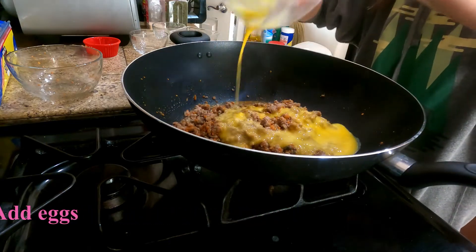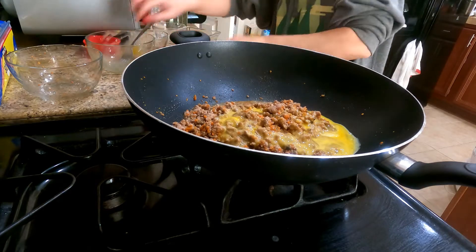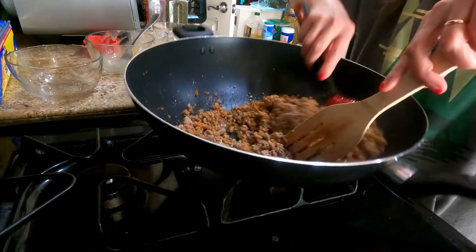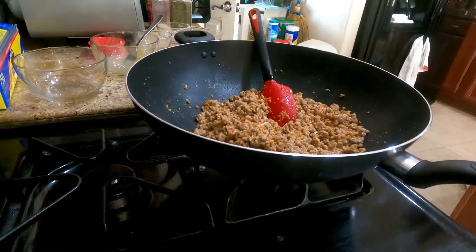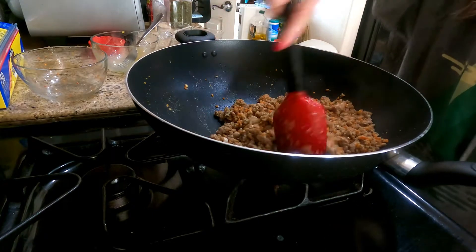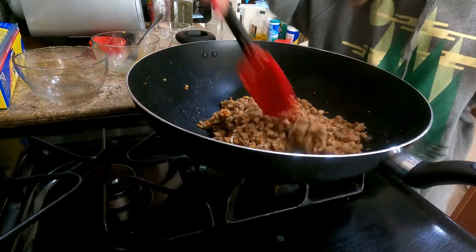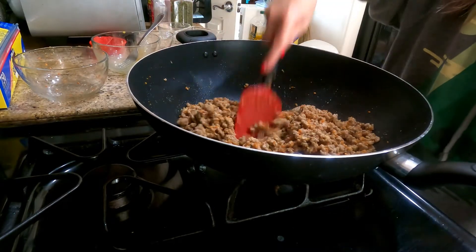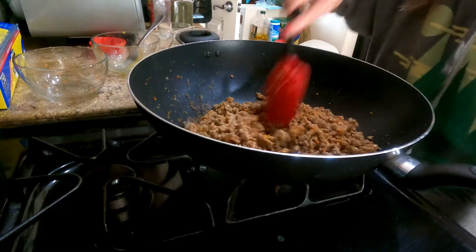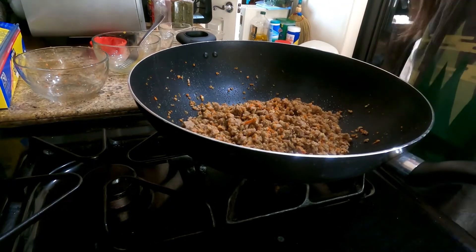Now let's add the egg. Now you have to mix everything. Mix everything and then just put it in the wok and cook it for 2 to 3 minutes. And we're done.